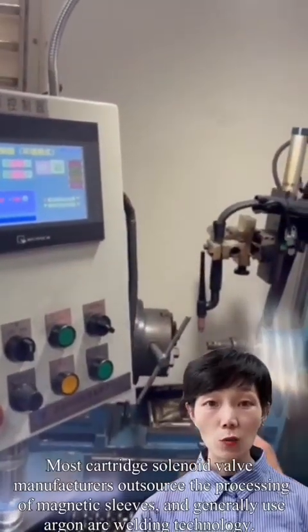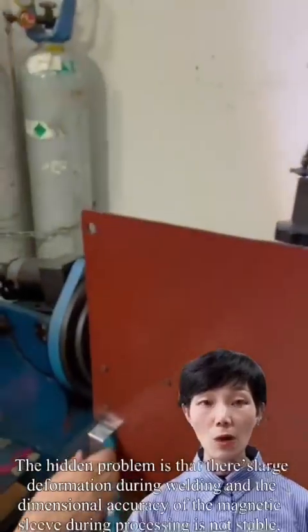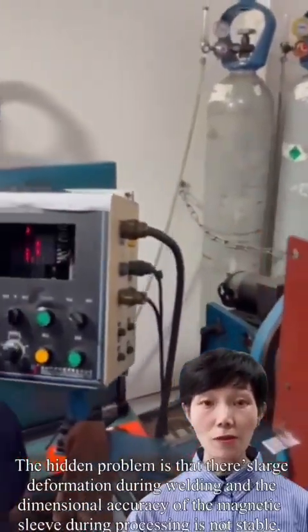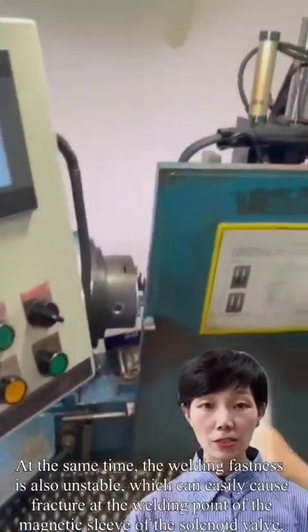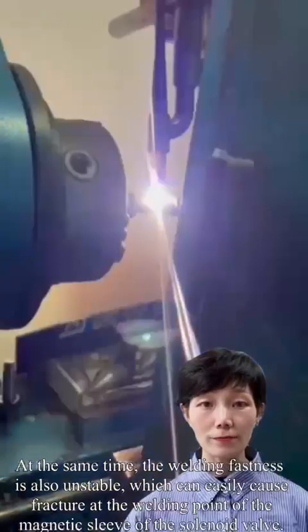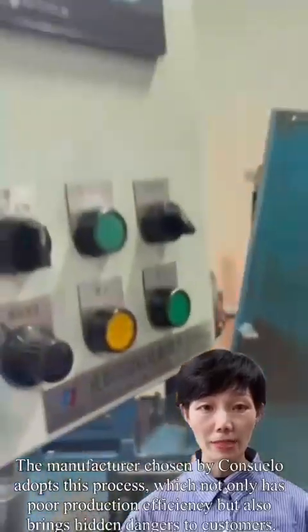Most cartridge solenoid valve manufacturers outsource the processing of magnetic sleeves and generally use argon arc welding technology. The hidden problem is that there is large deformation during welding, and the dimensional accuracy of the magnetic sleeve during processing is not stable, which can easily cause hysteresis of the solenoid valves. At the same time, the welding fastness is also unstable, which can easily cause fracture of the welding point of the magnetic sleeve. The manufacturer chosen by Conseno adopted this process, which not only has poor production efficiency but also brings hidden problems to customers.